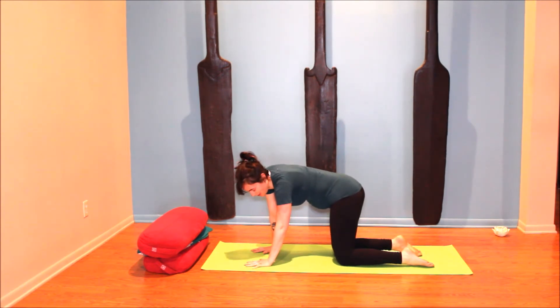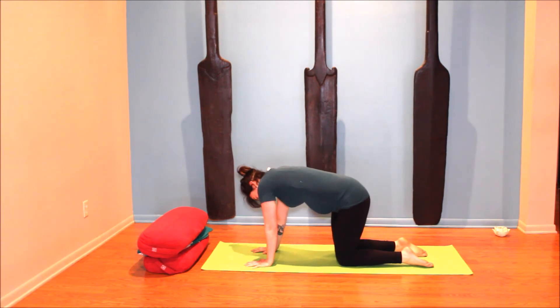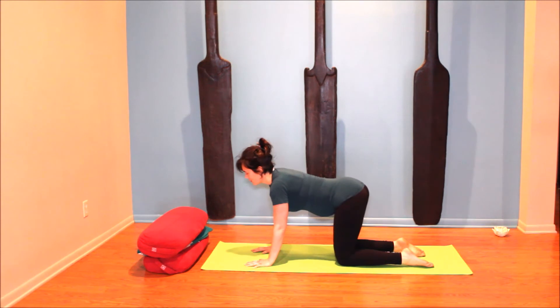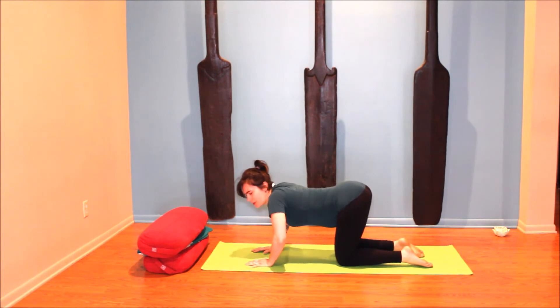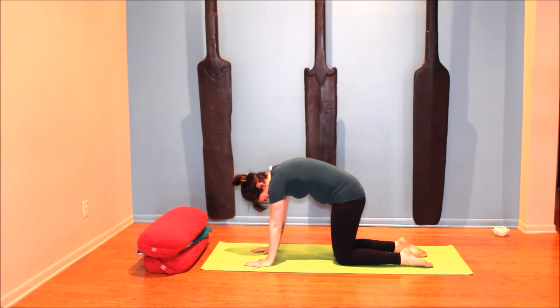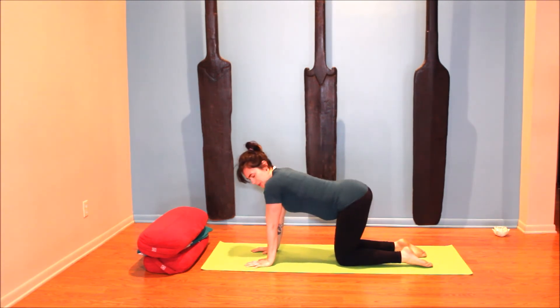Whether it's clockwise or counterclockwise, we're going to switch direction now. Exhale ribs to the right, find that cat; inhale ribs to the left, moving into cow. Move at your own pace. It's okay if the elbows move a little bit, but try not to let them bend really deep — keep the elbows relatively straight, unlocked, without hyperextending the joints.